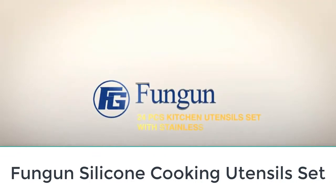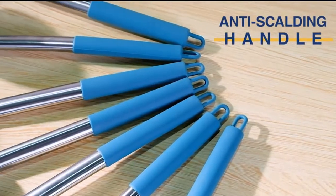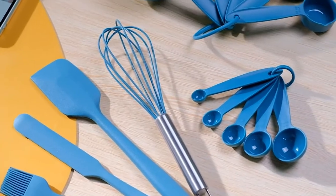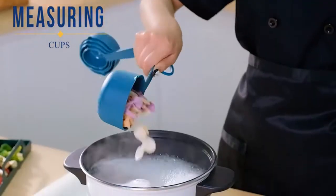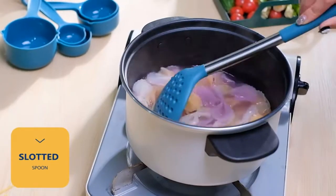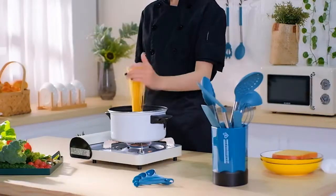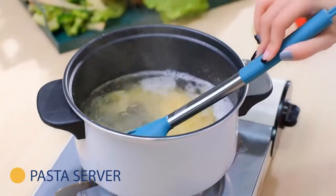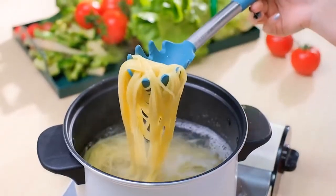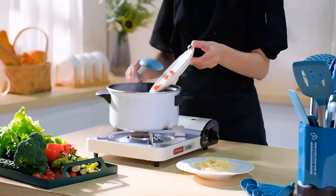Number five: the Fungan silicone cooking utensil set. A good silicone set will always be a safe option for non-stick cookware. What makes this particular set special is that all the tools are safe for non-stick pans — including the whisk. Even the measuring cups and spoons in this 24-piece set are silicone, so you can tap them onto the edge of a pan to release contents without worry. The set includes the basics for cooking, nestled in a handsome holder that is just as easy to clean as the rest of the set.